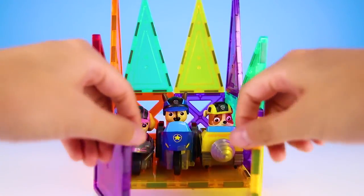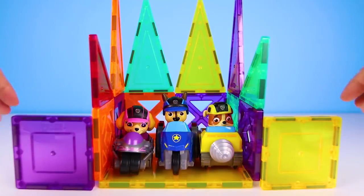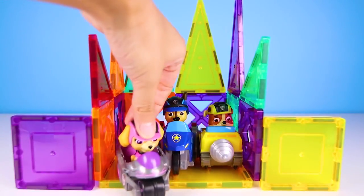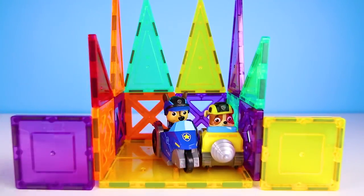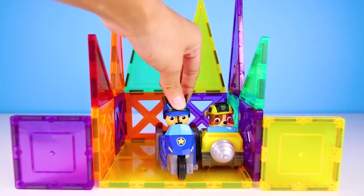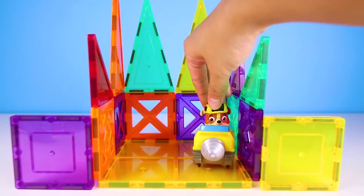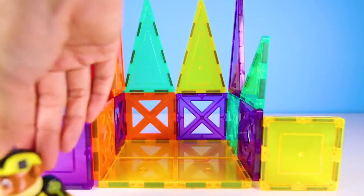I had so much fun helping the three Paw Patrol pups stop Chef's evil plan and build their new houses using Picasso tiles! If you had fun too, give me a big thumbs up and subscribe to my channel for more fun Paw Patrol videos! Now are you ready for another Ellie Sparkles adventure? Let's go!